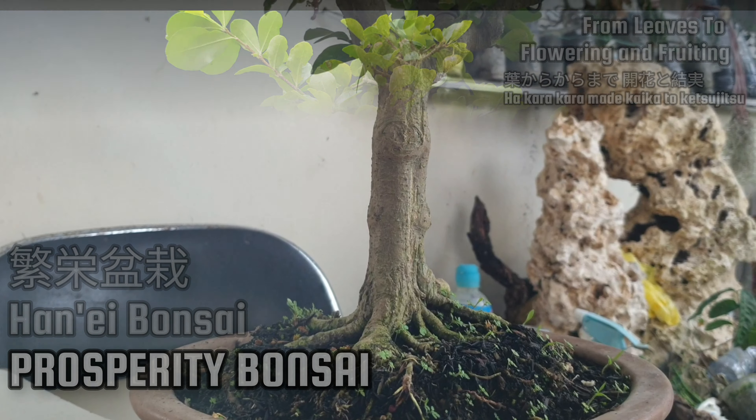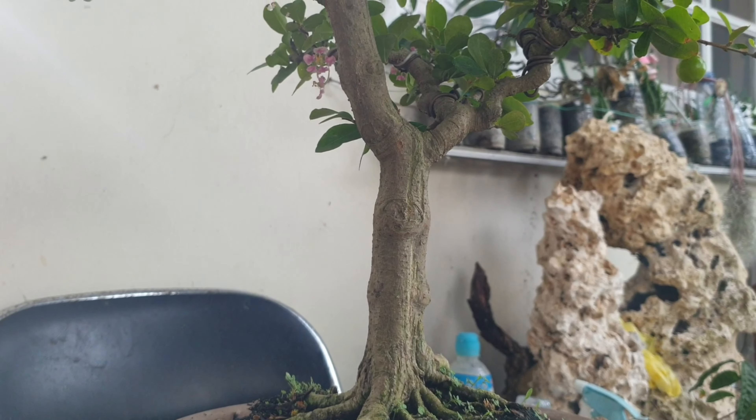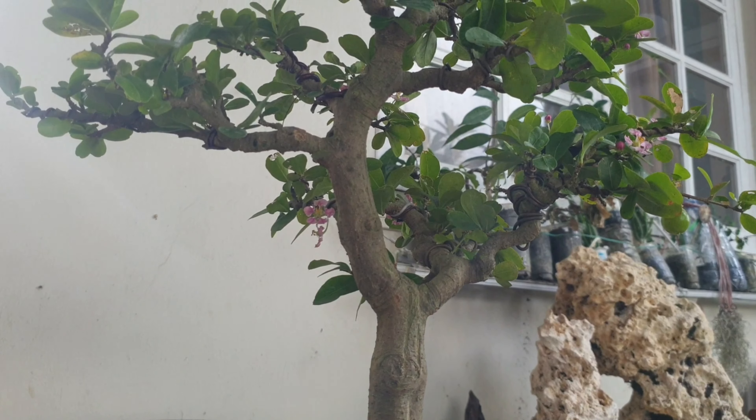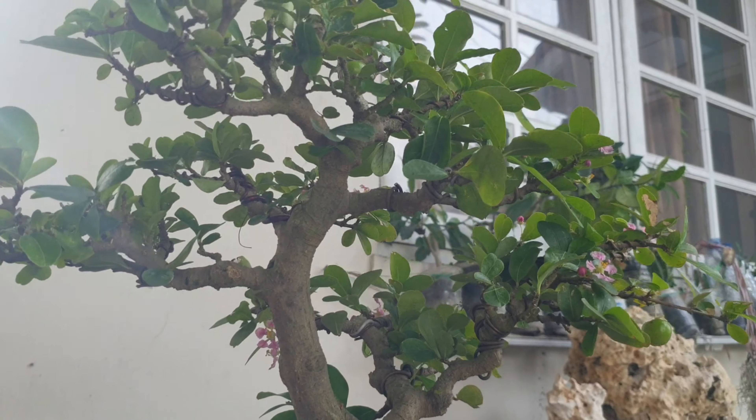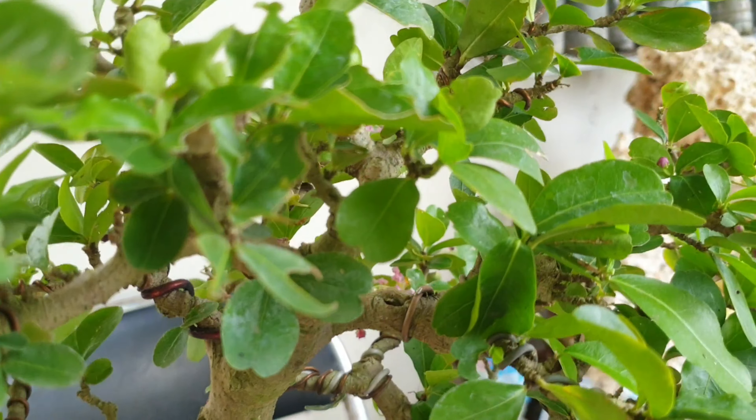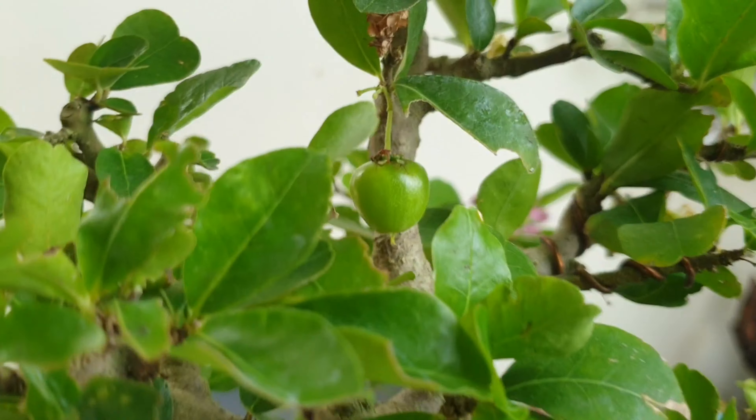Hello to all my friends, meet again with the Rising of Ronin Bonsai. How are you today? Now in this episode, we are talking about the Sianci, the Cherry Barbados. Keep stay tuned with the Rising of Ronin Bonsai.